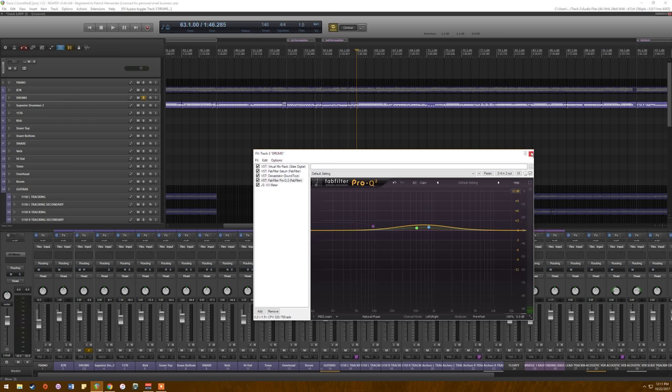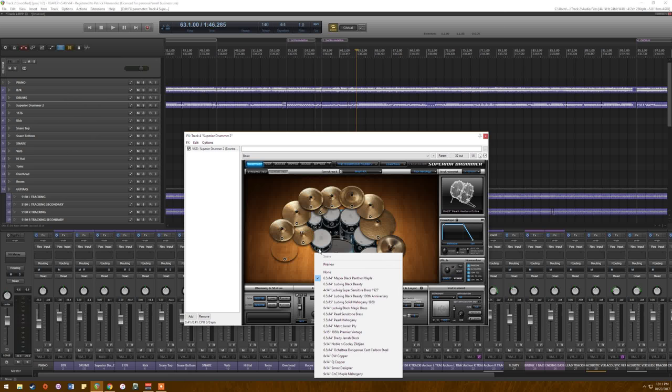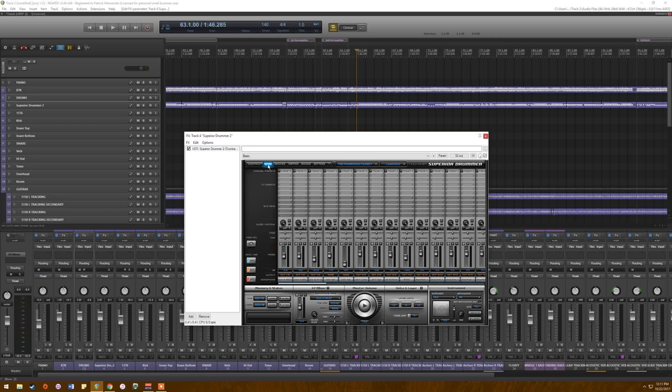That's the drum bus. As for what the drums actually are: this is Superior Drummer 2, the Progressive Foundry kit, mostly default settings — the Black Panther maple snare, and the Pearl Masters Extra kick, with cymbals to taste.